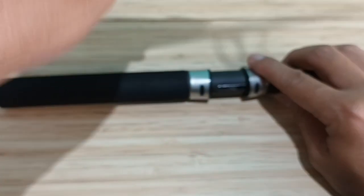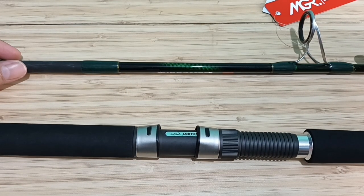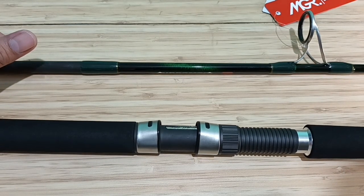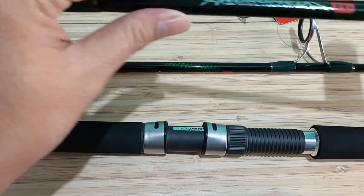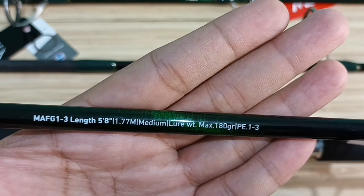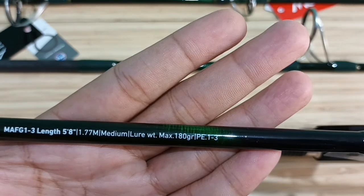Joran Maguro Andromeda FG ini total ada tiga varian. Apabila Anda ingin membeli, link produk sudah saya tulis di deskripsi video di bawah ini. Mari kita mulai varian yang pertama, yaitu PE1 sampai PE3. Panjangnya 177 cm, untuk mancing light jigging dan dasaran, lure weight maksimal 180 gram.